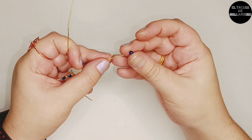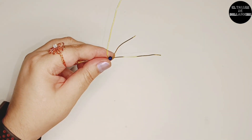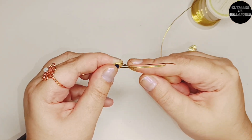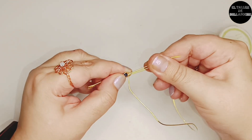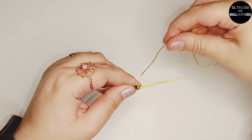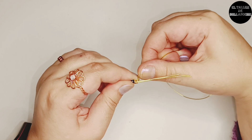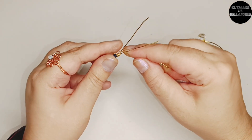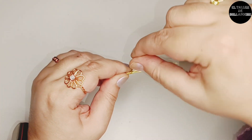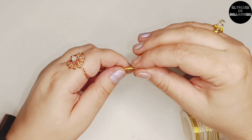Coloco el último avalorio. Este va a ir de otro modo: muevo la varilla corta del lateral, la pellizco hacia abajo para que quede justo al lado de la varilla central. Me fijo en la disposición: como pasa por arriba el cabo largo, pues lo paso por debajo, y voy enrollando sobre las dos varillas del mismo modo que enrollamos al principio, despacito, hasta que volvamos a tener la misma medida que en el otro lado para que los avalorios queden bien centrados.